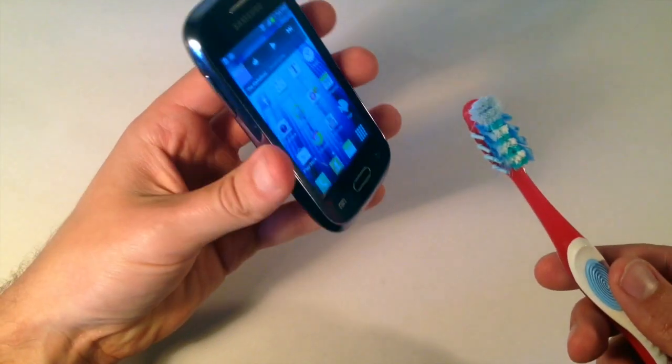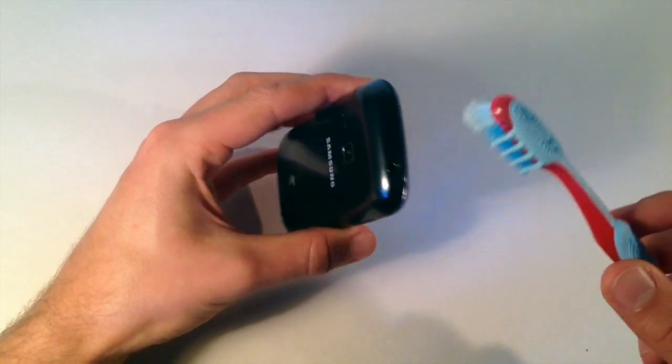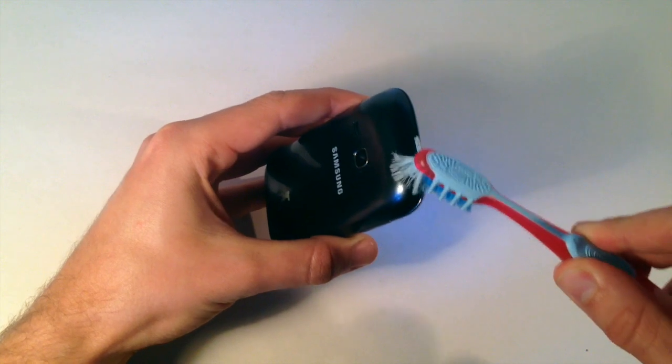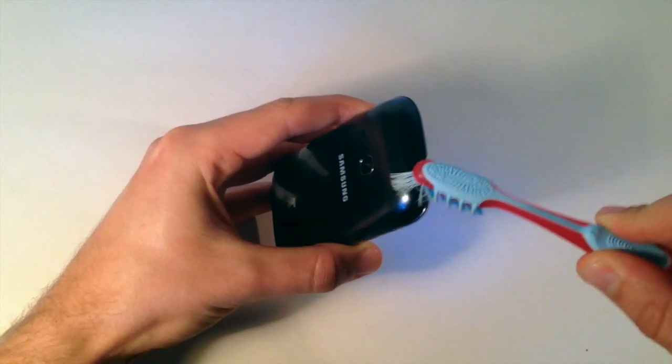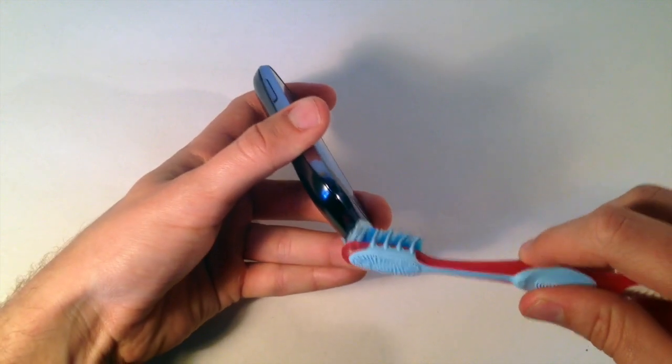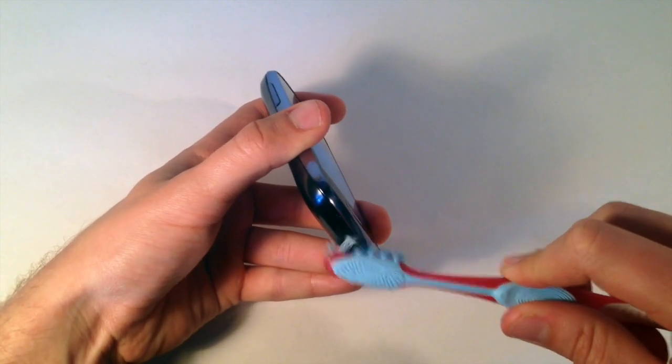A good way to do this is by getting an old toothbrush — make sure it's clean — and just kind of work it in there and clean these areas. You'd actually be surprised how much dirt and dust you remove from there.